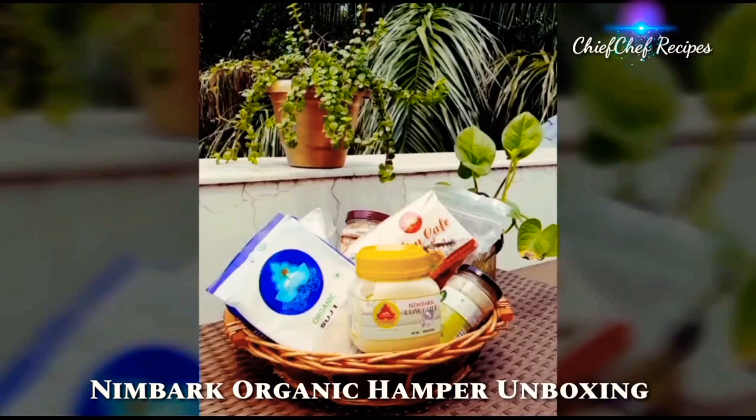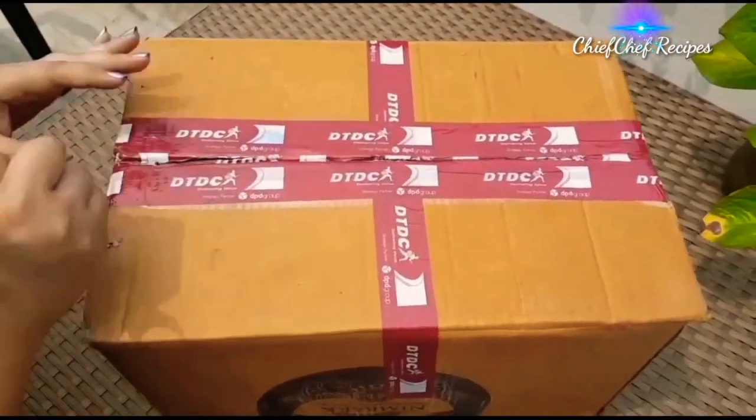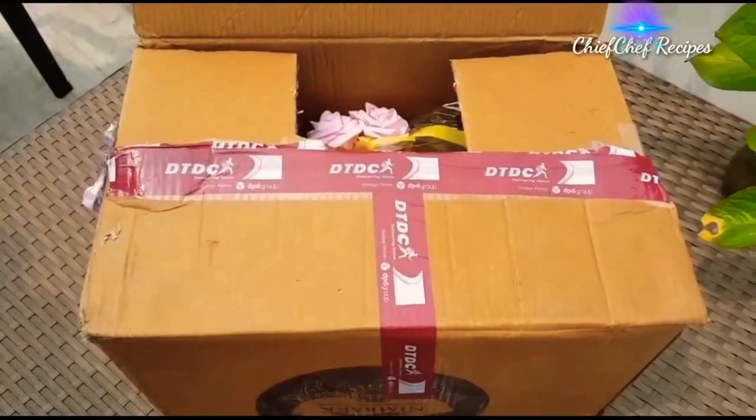Hey guys, today I'm going to unbox this hamper from Nimbark Organics. Nimbark is dedicated to spread awareness for a positive lifestyle and encourage people to eat healthy and organic food.